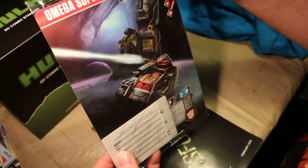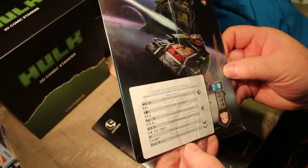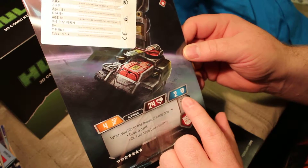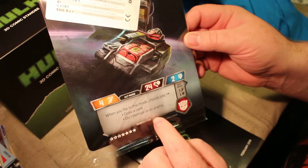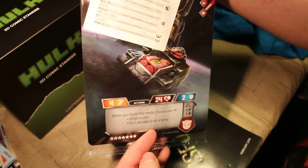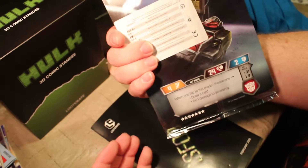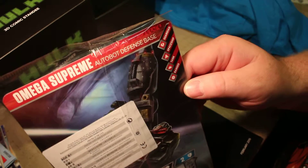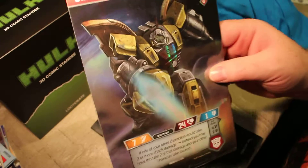Back here you've got Omega Supreme and Autobot Defense Base. Let me see his stats here. He's got 24 health, 4 attack, and 2 defense. When you flip this mode, choose 1: Bot mode — 7 attack — draw a card or do 1 damage to an enemy. He goes from having 1 defense as a robot to 2 defense as his base, and he can still attack because he's got that tank, though his attack drops a little. He is a guardian, spaceship, tank, and ranged. So he's got a lot of stuff, and in base mode he's just a guardian ranged. That is really cool.